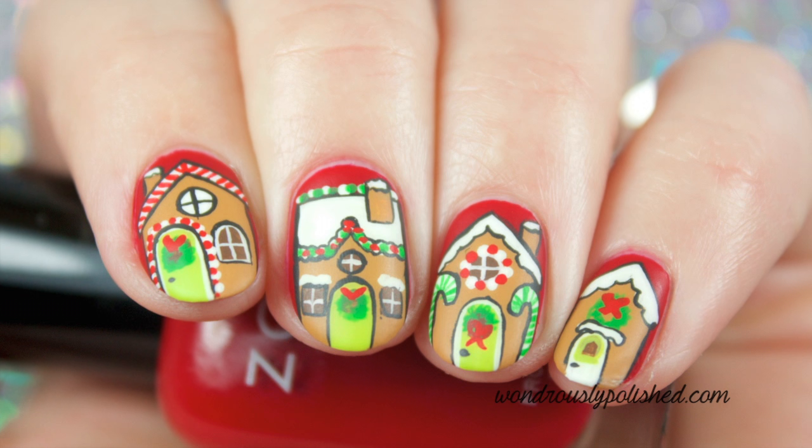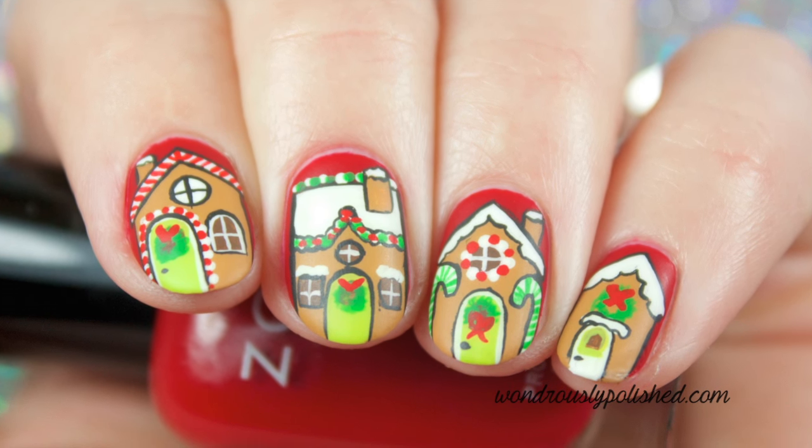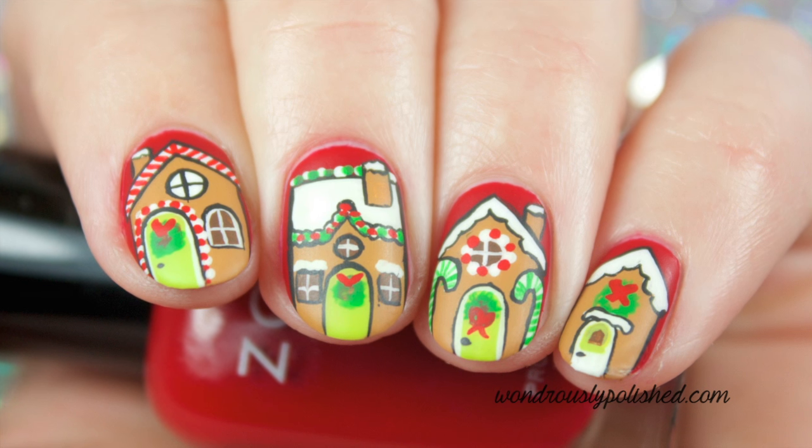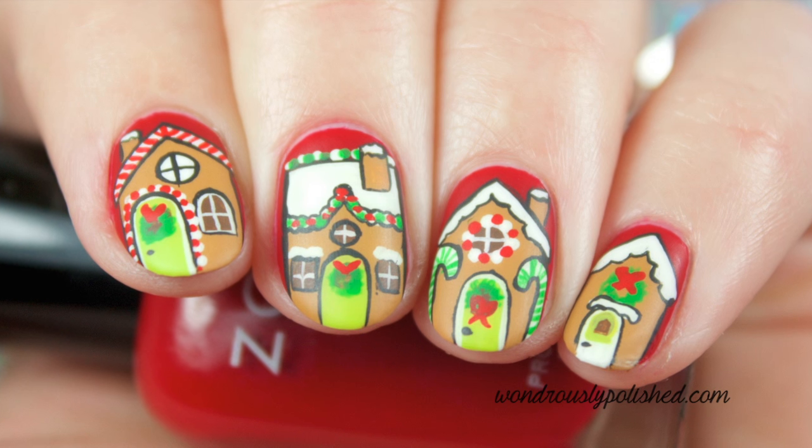Hey everyone, Lindsay here from Wondrously Polished. Today I'm going to show you how I painted the cute gingerbread house on my middle finger. You can use this same technique to duplicate the other houses I've shown in this manicure, or get creative and come up with your own design.